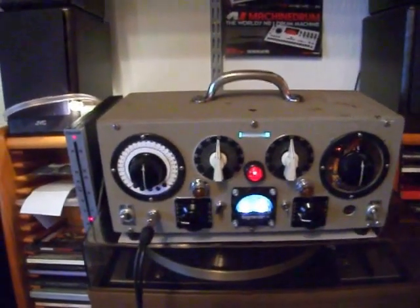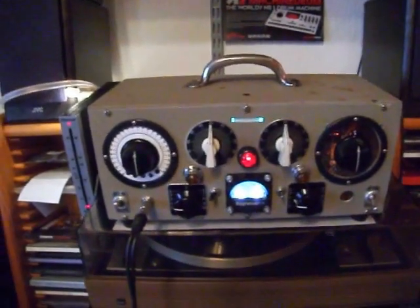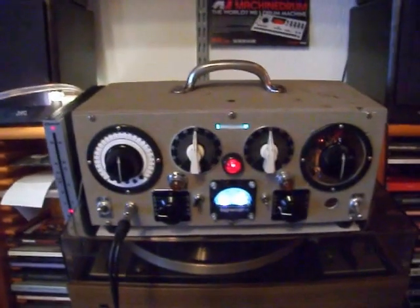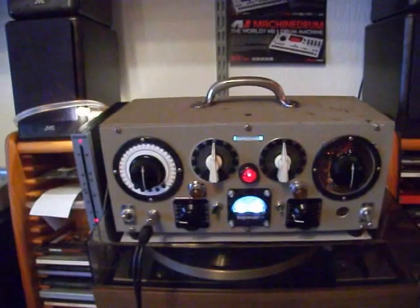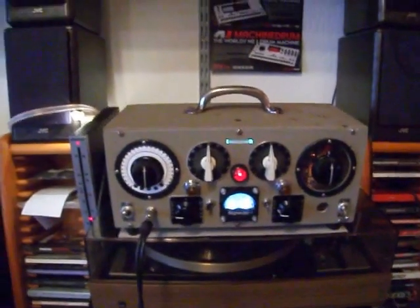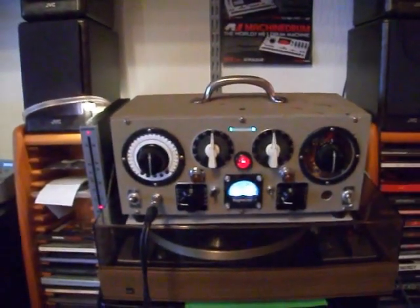Hello Tubies, it's me again with my almost finished 1612 tube compressor, and now I want to demonstrate the features of this one.